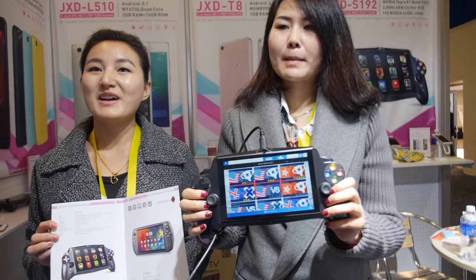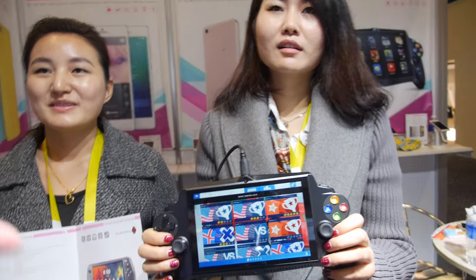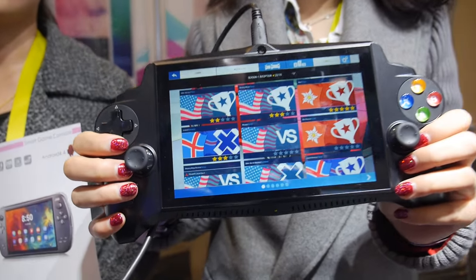JXD — and who are you? My name is Sherry. And who are you? My name is Jojo. And this is a new JXD right here.